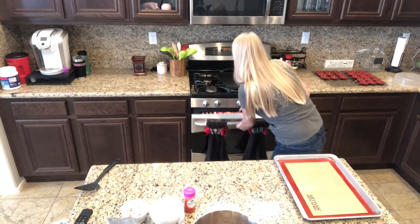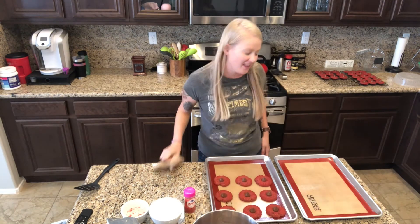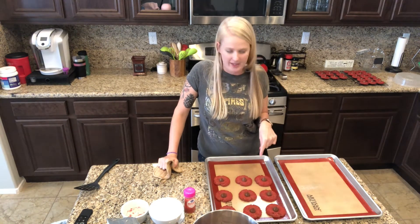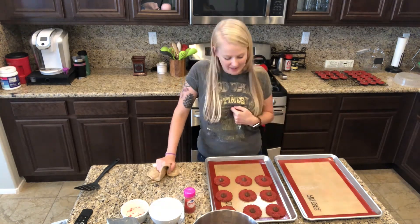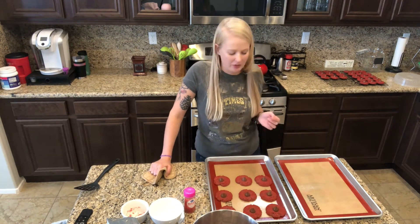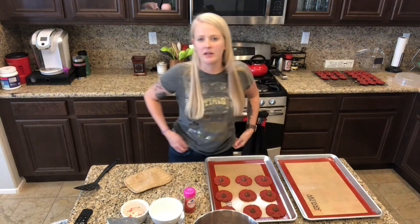I think these ones are done - let's see what they look like. All right, I think I like those ones better. I would probably make them the smaller size ball like I did with these - go more towards an actual inch rather than inch and a half. These ones spread out quite a bit but I don't feel like it ruined them, they're still cute. Those ones look a little bit better though - the imprint where I pushed the kiss in kind of spread out.